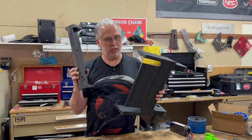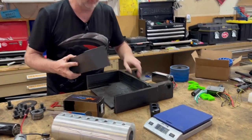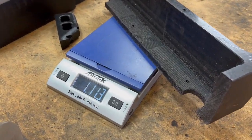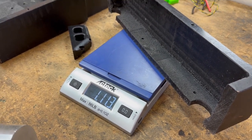I worked really hard machining this part that I just cut off. Let's see what we lost in the process — that is one pound eleven ounces. So we did good.